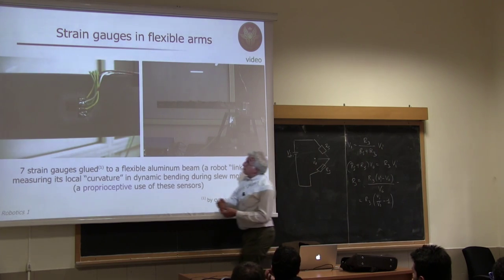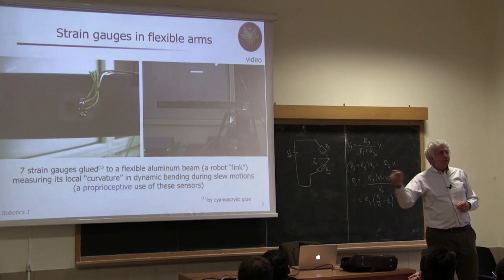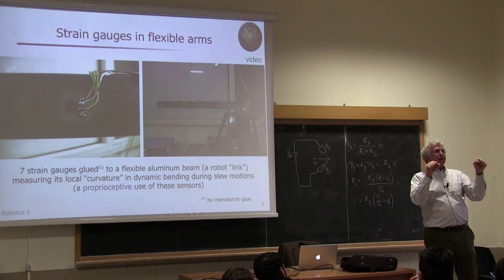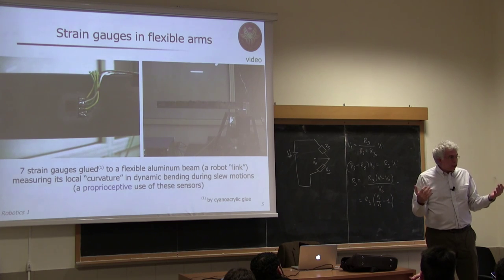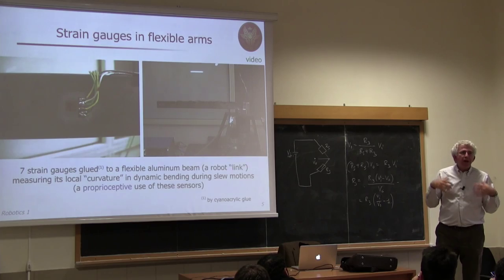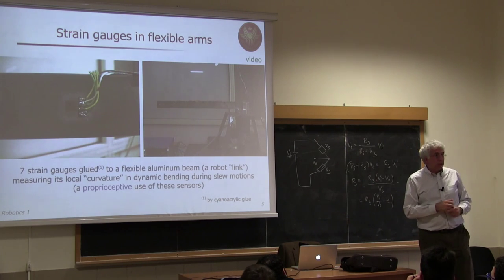There are seven pairs — actually double bridges — mounted on both sides of the link, measuring deformation at seven positions not uniformly distributed. When you bend an object, depending on the boundary conditions, the curvature of deformation varies, and you place strain gauges where curvature is largest. There is an optimal placement depending on the structure to best measure distributed deformation. In principle you might need infinitely many strain gauges to know deformation everywhere, but seven positions was found to be more than enough.